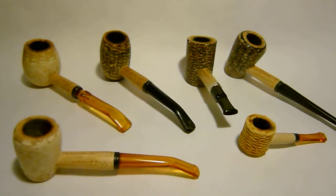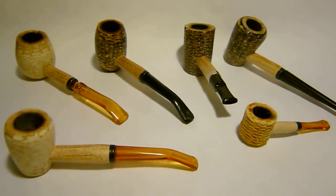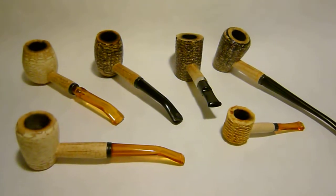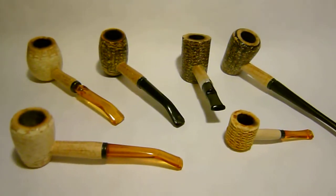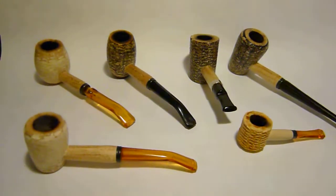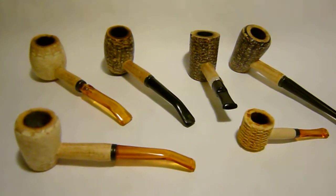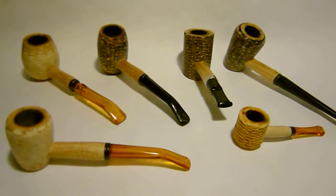Hello, YouTube. It's me, PipeCat. I know you haven't been hearing much from me lately, so I thought I'd jump back into the fray with sort of a review of cob pipes once again.